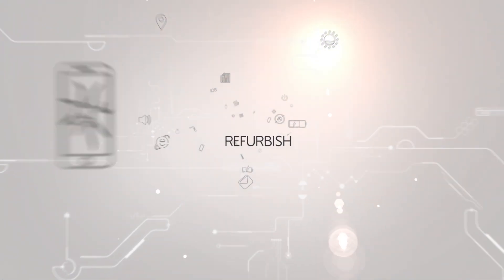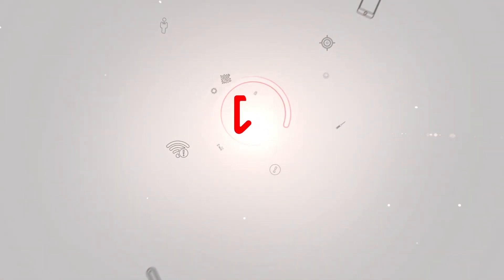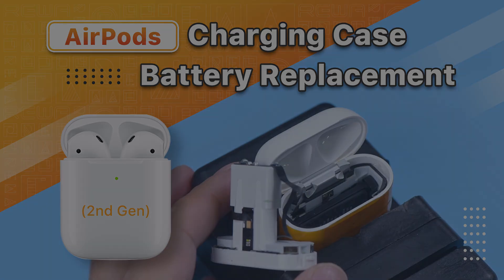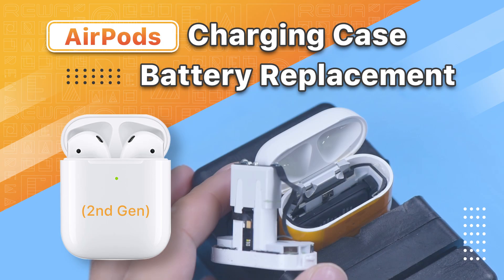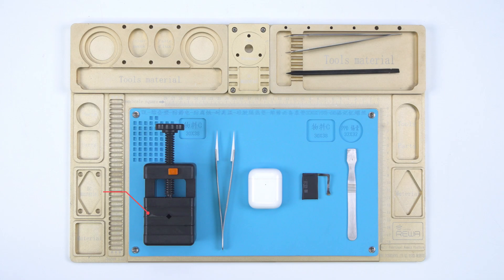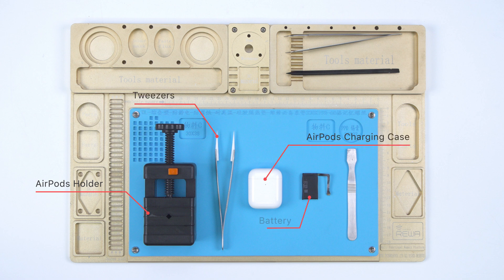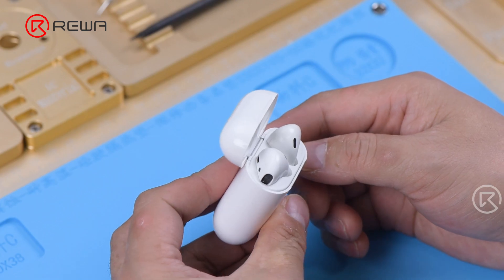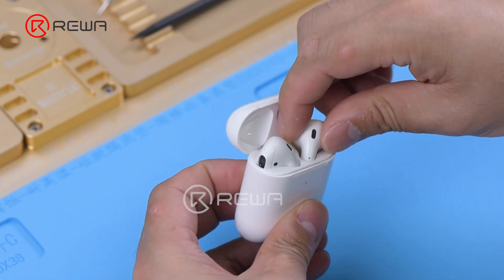Thank you so much for joining us. Today we will share how to replace the battery of AirPods wireless charging case. The charging case cannot charge the earbuds.